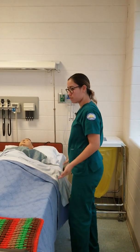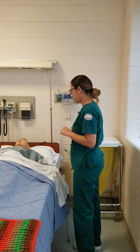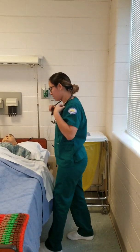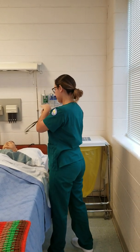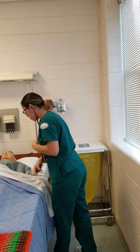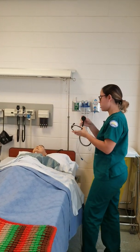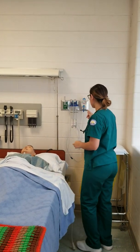Alright, so I'm here today because I heard you have some secretions. I'm going to go ahead and be suctioning some of them from your trach. Is that okay with you? Okay, I would raise the bed to a comfortable position and I would listen to the patient.